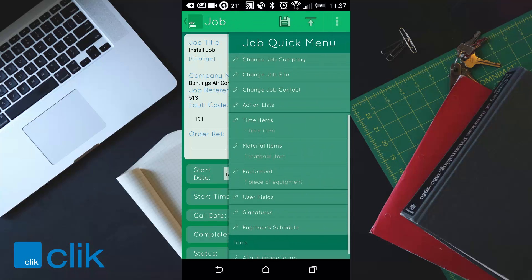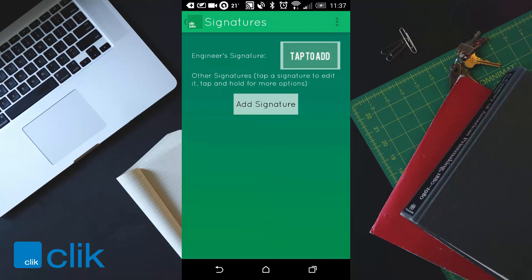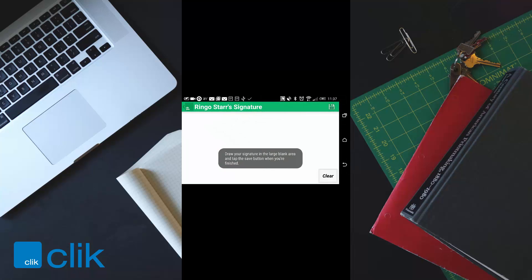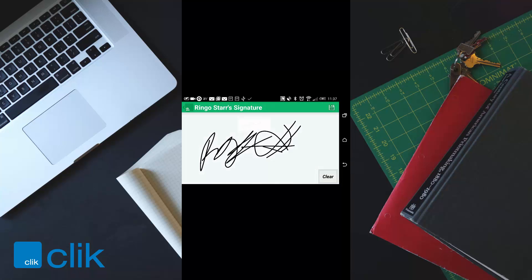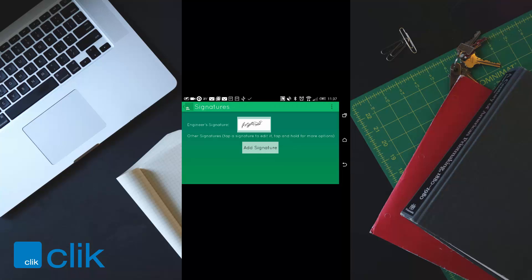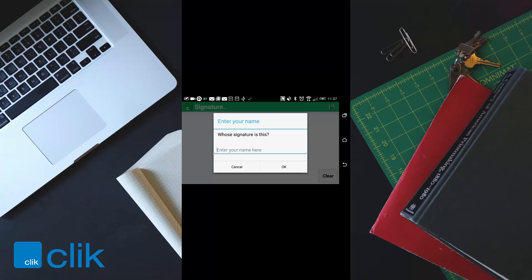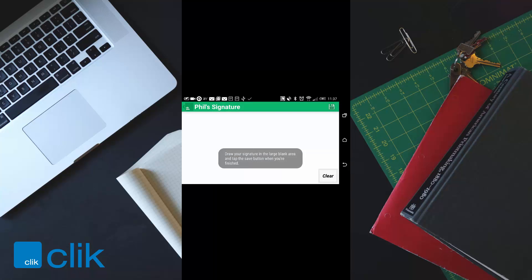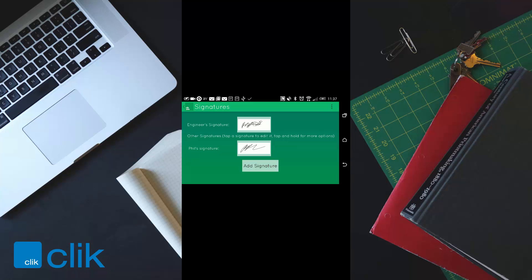One of the most important things is signatures. You can add an engineer signature — tap to add and just draw your signature. You can also add a customer signature: go to add signature, make sure they put their name in, draw the signature and click save. You can have as many signatures as you like.